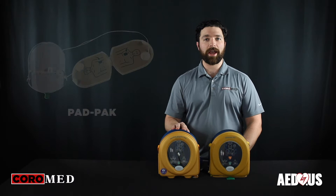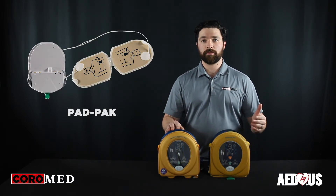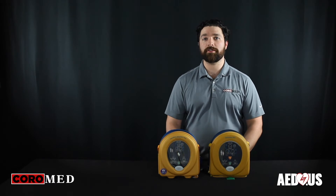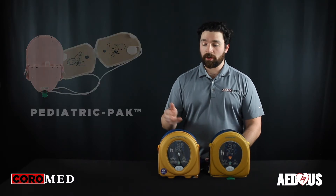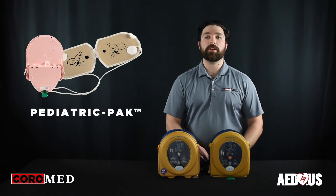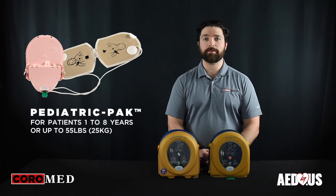The HeartSign uses a proprietary pad and battery combination with a full four-year shelf life, making these some of the easiest and lowest cost to maintain devices on the market. They also offer a pediatric version which can be used on patients under eight years of age or 55 pounds or less.